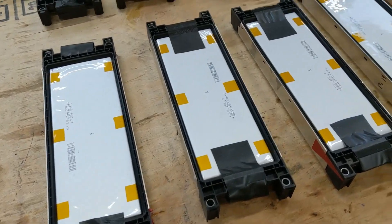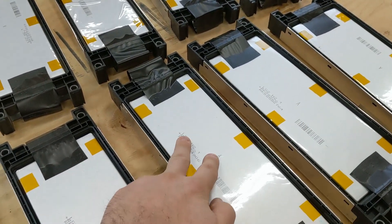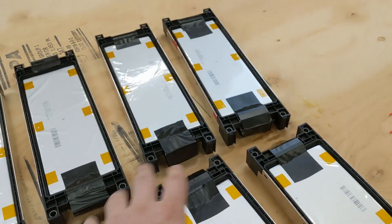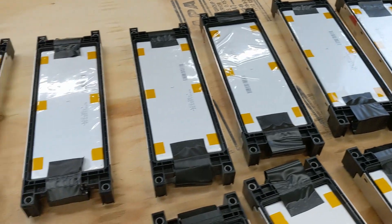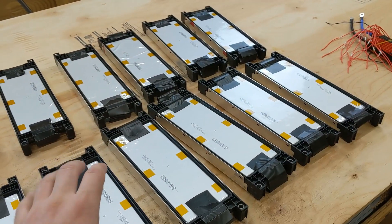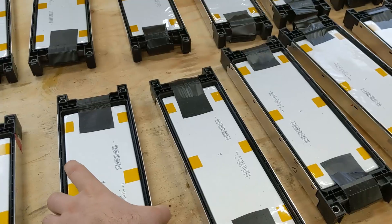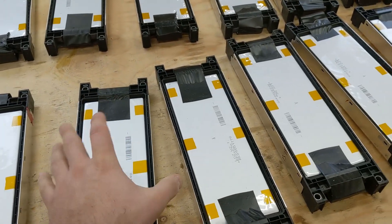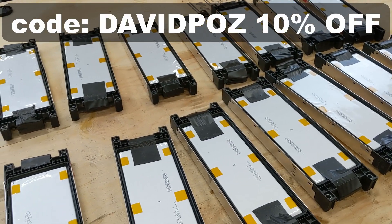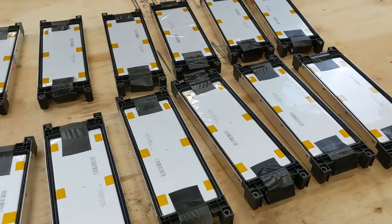Here are all 14 cell groups. I say cell groups because there are actually two cells in each one of these little packs, which means there are actually 28 cells but 14 cell groups. This should make approximately a 6 kilowatt hour battery pack. These cost $50 each, or $700 total, but if you use my coupon code DAVIDPAUSE you can get 10% off, so this would be $630.